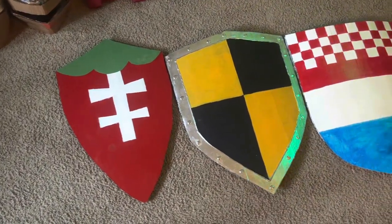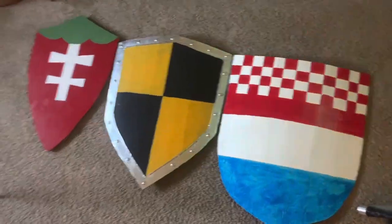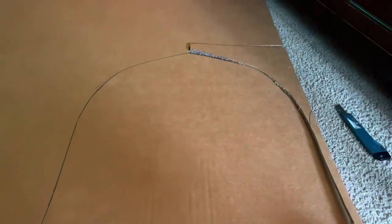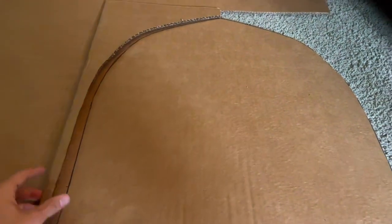Hello everybody, welcome back to the workshop. Today I'm going to be showing you how to make three medieval styled heater shields. Since I'm making medieval heater shields, they're going to be symmetrical, so you can cut out one side you just drew and then flip over that pattern so you have a symmetrical shape.